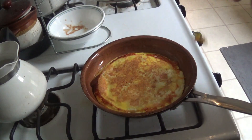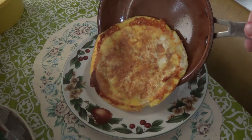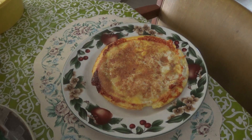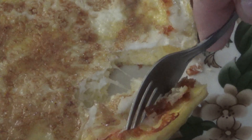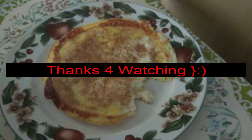Let that cook. Open for a little while. And then we serve on a plate. Hopefully you get a nice golden, nice cheesy texture. Yummy. Bon appetit.